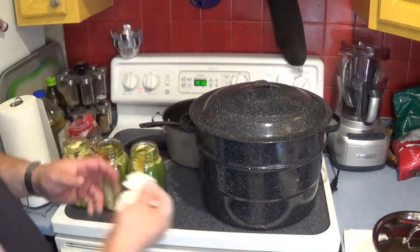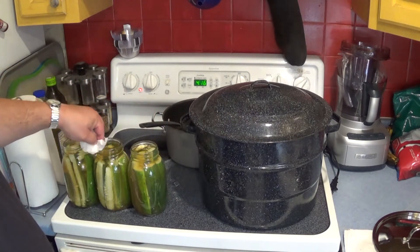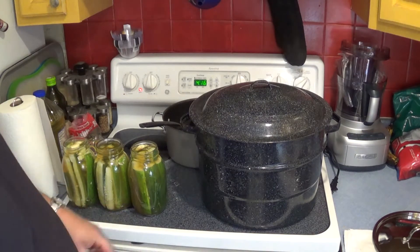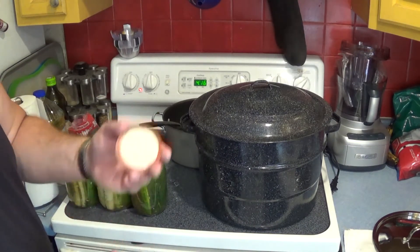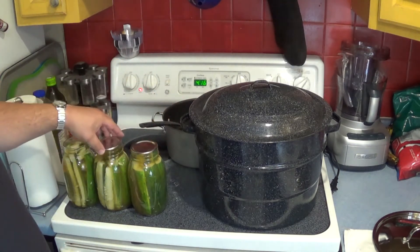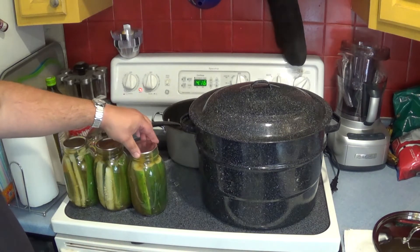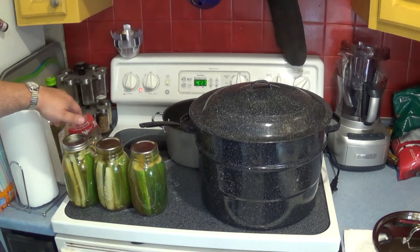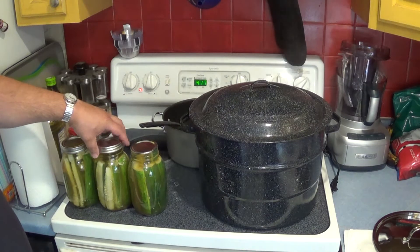The next step is to take a paper towel or towel and make sure the lids are perfectly clean. You don't want anything on there — not even the vinegar mix — because there's salt in it, and once that salt dries, the heat will make it dry fast, and that will prevent it from making a good seal. Do not reuse these lids for canning; you can reuse them for stuff you just want to keep in your fridge, but once they've been used once, don't reuse them. Soak them in hot water before you put them on, to get that rubber seal nice and soft. Then put on the ring, but just finger tight — you don't want it really tight because air has to be able to escape.